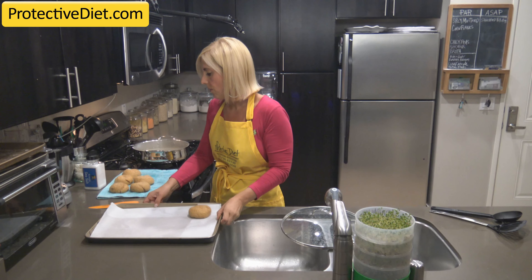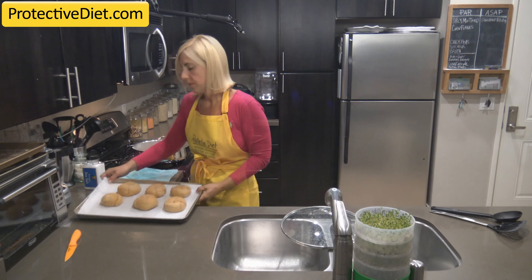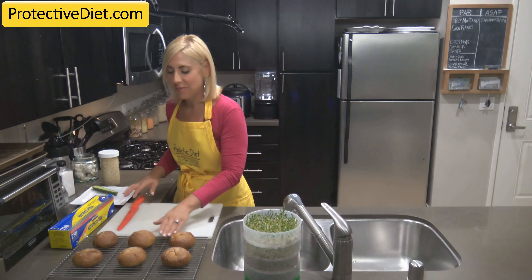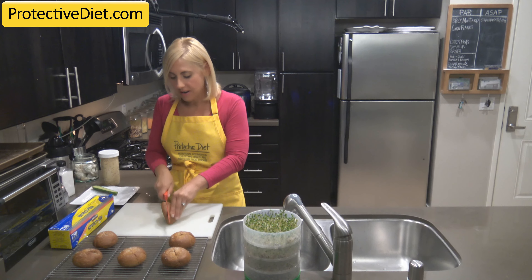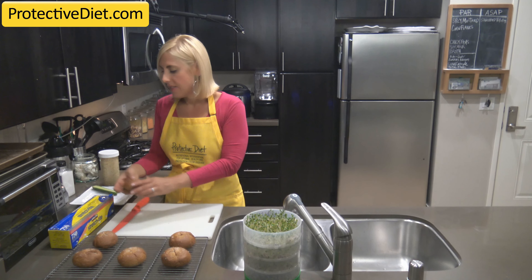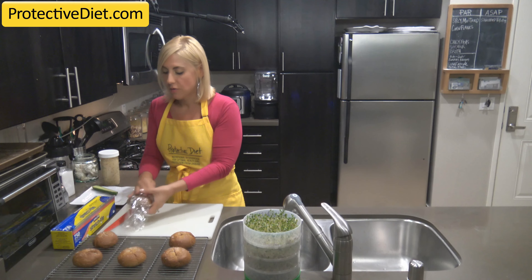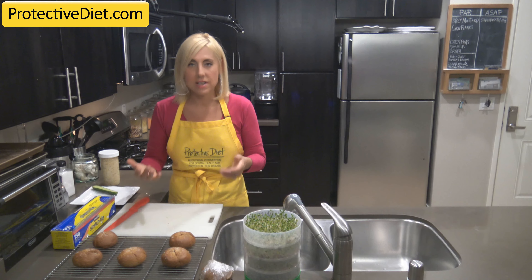Then transfer your pretzel rolls over to your lined baking sheet and into the oven. Don't forget to set your timer. My pretzel rolls have been cooling, which allows me to cut them a lot easier using a serrated knife. If you're not going to use them right away, I'd recommend cutting them and wrapping them in plastic wrap and storing them in your freezer, because these toast beautifully straight out of the freezer for sandwiches.